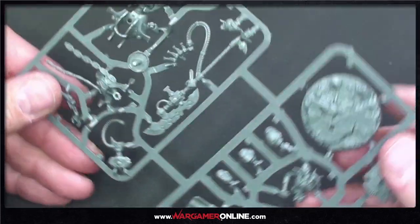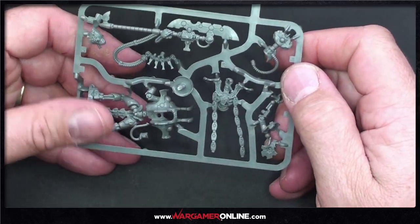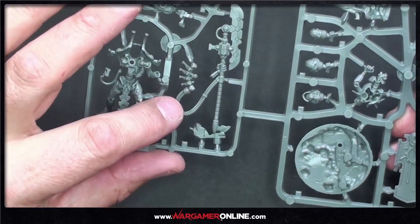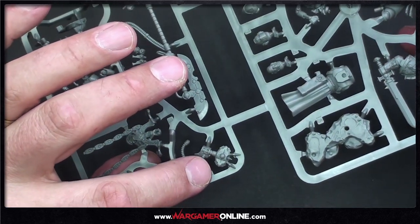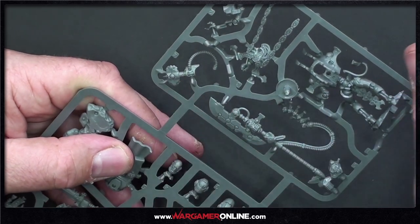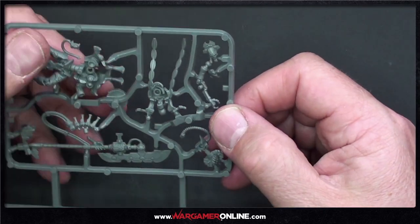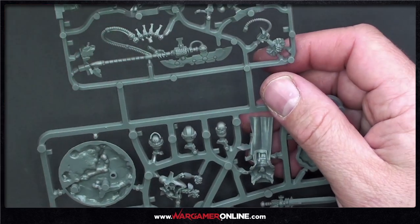We also have the Necron Overlord. Just look at those tassels coming down — absolutely fantastic. This guy is huge, and the weapon is incredible with the power hose coming out of the spine. He's got a tachyon arrow in his hand — an arrow that shoots through time and space. His face looks suitably happy with himself, as Necrons do.